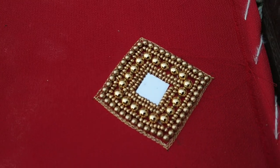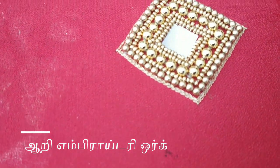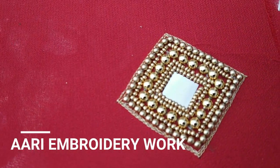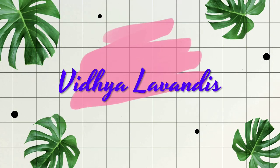Hi Friends! Welcome back to this channel. In this video, we will see how simple ARI embroidery is. It is very simple but it is very grand. If you want to see how I create this, please continue and subscribe to our channel.